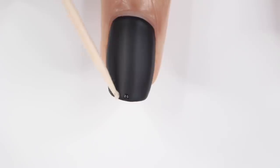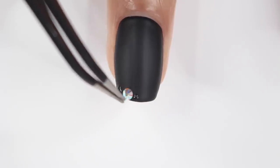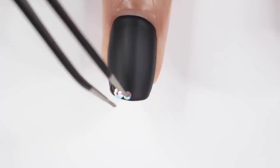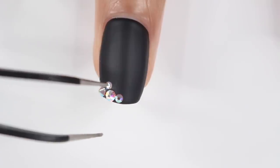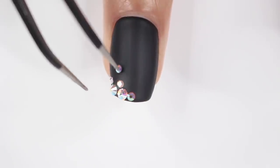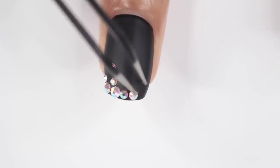For the next design I started off with a black base, then applied a matte top coat. I'm using gems for this one, applying top coat to make them stick to my nail. If you want to wear these for longer than a day or two, I would use nail glue because they'll fall off pretty quickly — but if you're just wearing them for New Year's, top coat will be fine.